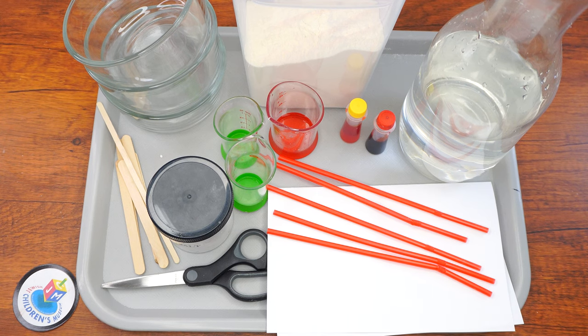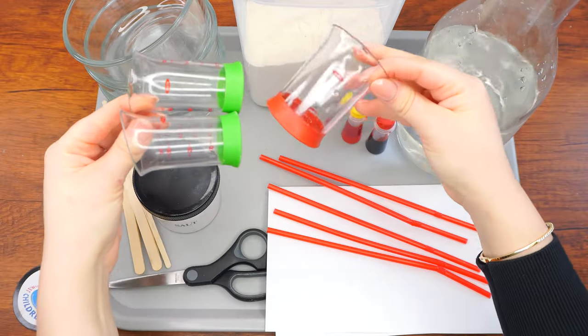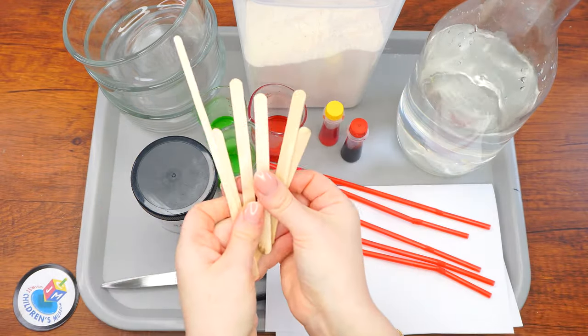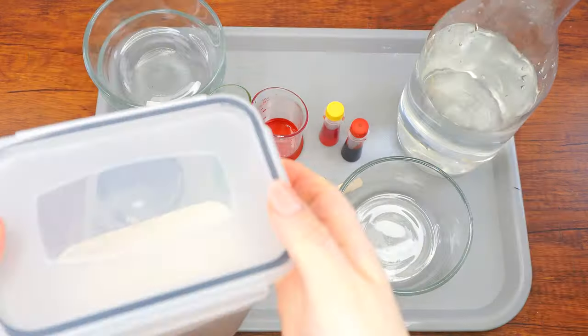Here are the supplies that we'll need: water, flour, salt, three bowls, measuring beakers or measuring spoons, red and yellow food coloring, three mixing spoons or sticks, a bunch of thin straws of the same color, scissors, paper, and not shown here but we'll also need parchment paper and a rolling pin.